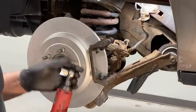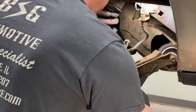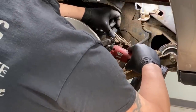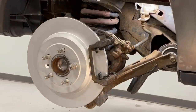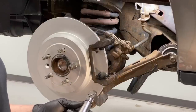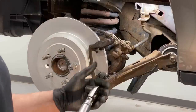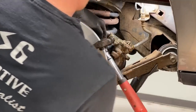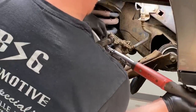Snug them down top and bottom, then take your torque wrench and tighten them down to 81 foot-pounds — that is the correct spec on these. This is the one where you really want to torque it down. A lot of guys go by feel, but for customer vehicles, it's getting torqued.